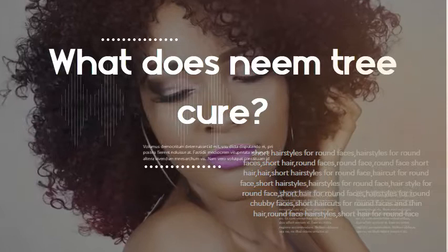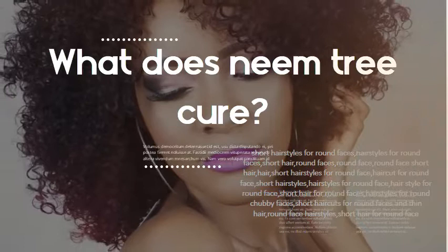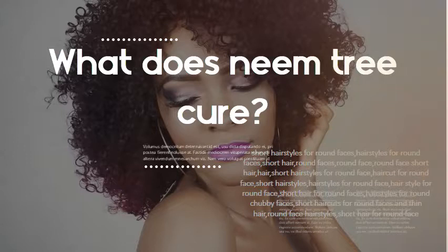What does neem tree cure? We use neem to treat hair and skin issues. Neem leaves are used to treat fungal and bacterial infections. They are used to treat warts as well as chicken pox. Either the paste is applied on the affected area or the person is made to bathe in neem water.